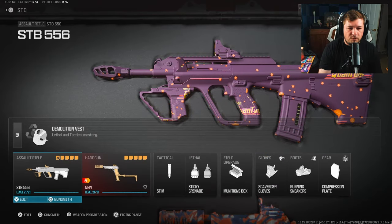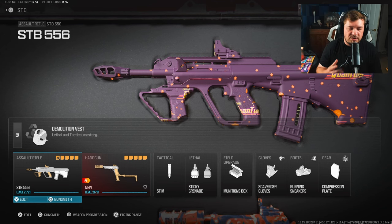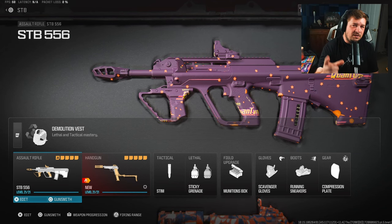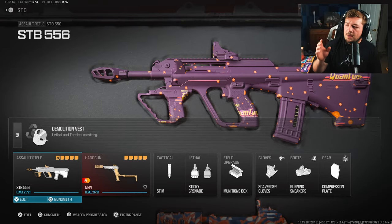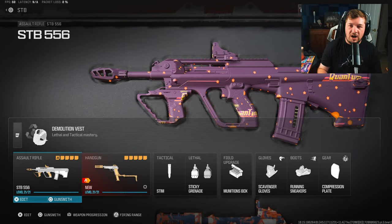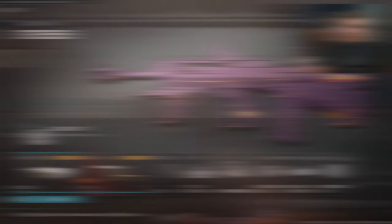Here is also the rest of the loadout for the STB-556 if you guys wanted to copy this down. As always, make sure you guys hit the like and subscribe button if you have not already. We're going to jump into gameplay to feature my STB-556 — you guys are going to enjoy that one. Let's get into it.